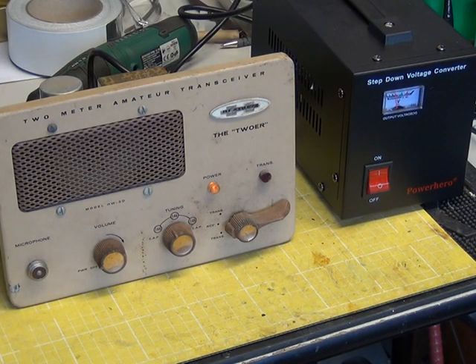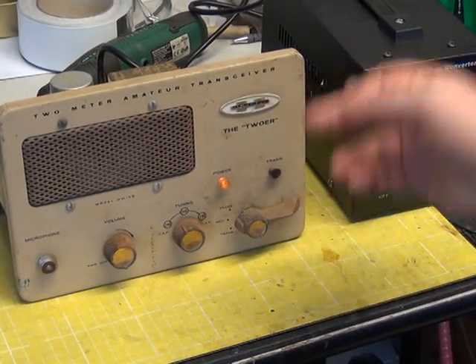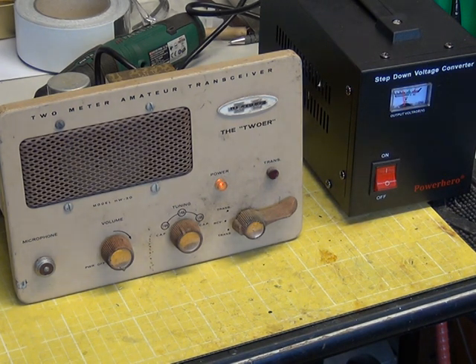Having done that remedial work with the electrolytic capacitors — having changed the four in the can and the two other ones, 100 microfarads at 200 volts — we decided to connect it up to our step-down transformer and switch on. The valves light, but no other results. Turning the volume, there's nothing. We can go into transmit and although it will light up transmit, there's nothing happening. So we'll see what's happening with the high tension and do a bit of fault finding — clearly we weren't sold this because it worked.